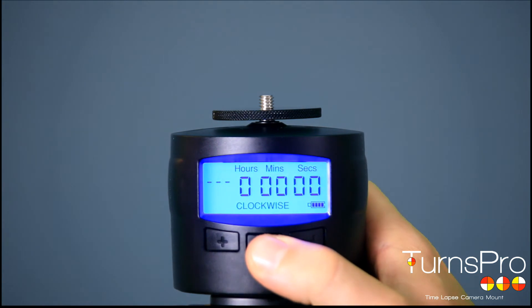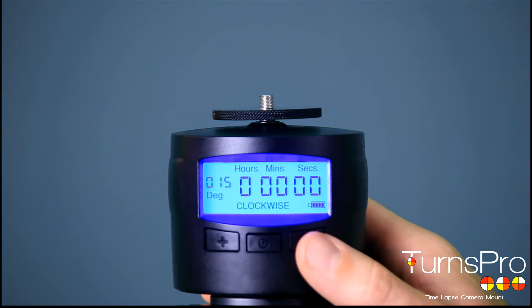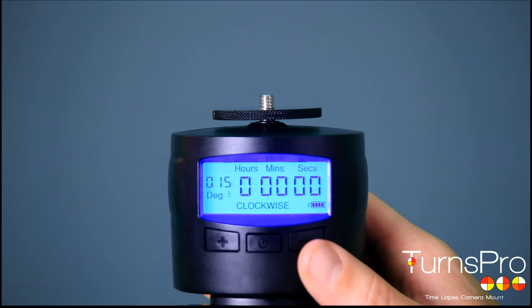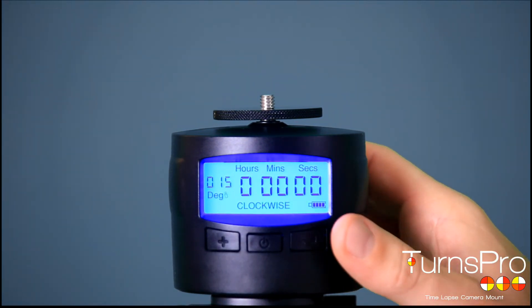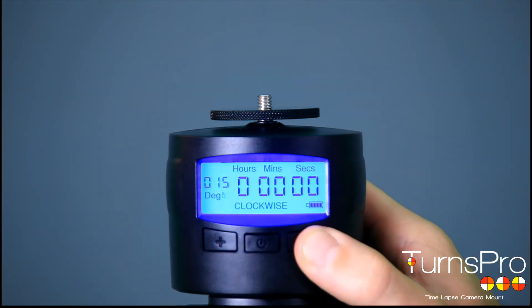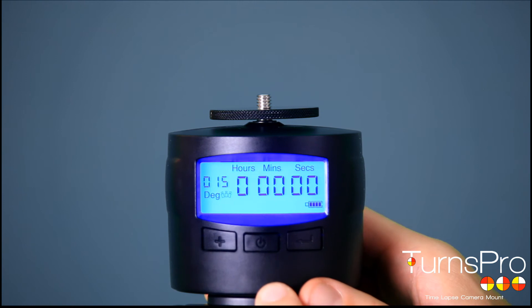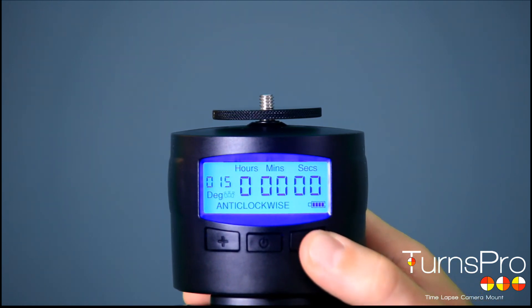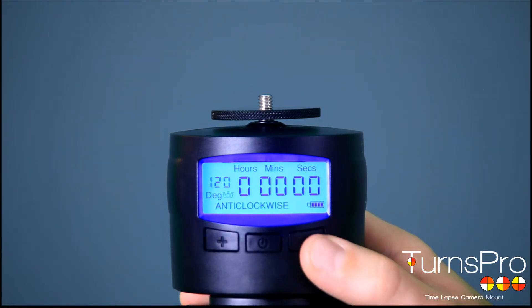The second mode is degrees mode. Turn it on, press the left-hand button to get to degrees — you'll see 'degrees' flashing. Press the right-hand button to select degrees mode. The next thing you'll see is a single camera icon flashing, which means it will do a single pan over whatever angle you set. I want it to go backwards and forwards, so I press the plus button again — that will pan backwards and forwards over whatever angle you want. Press select again and clockwise will start flashing, showing which direction the TensPro will start turning. I want it to start anti-clockwise. Press the right-hand button again and it will take you to the angle. I want it to go 120 degrees backwards and forwards.